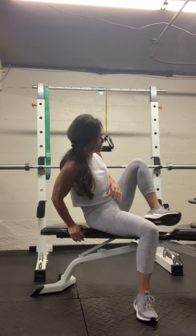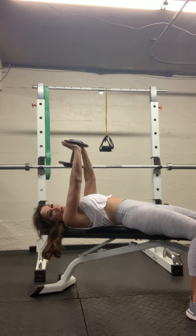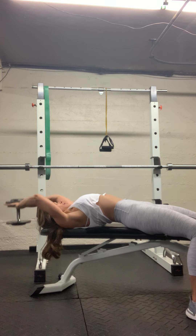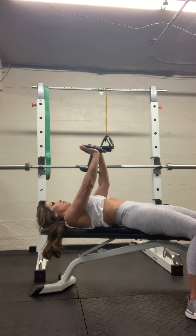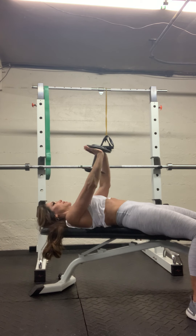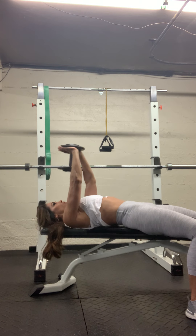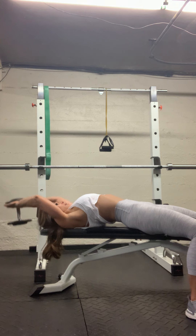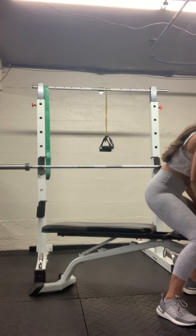Grab the overhead lat movement — looking for 12 here. Ready — lower back, feel that stretch through your lats. Don't rush through this. Halfway, excellent. Four more. Last one. Good, very nice. Put that weight back.